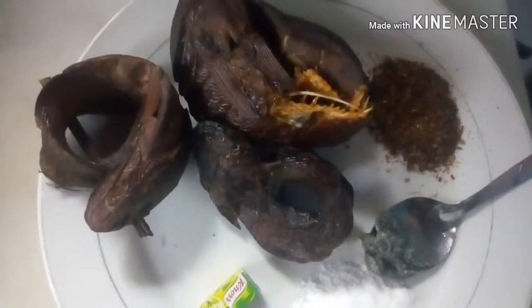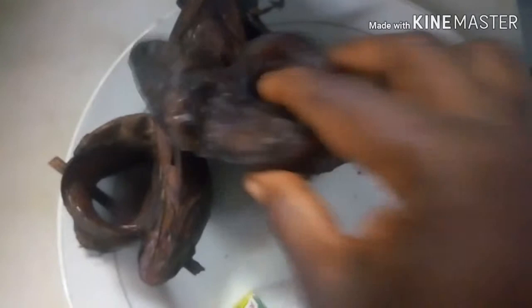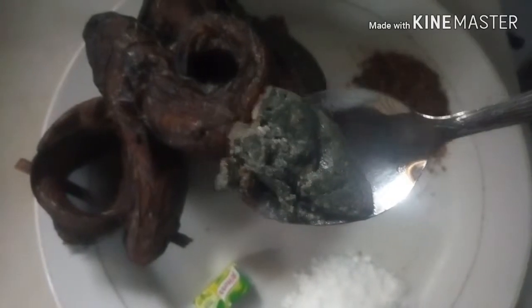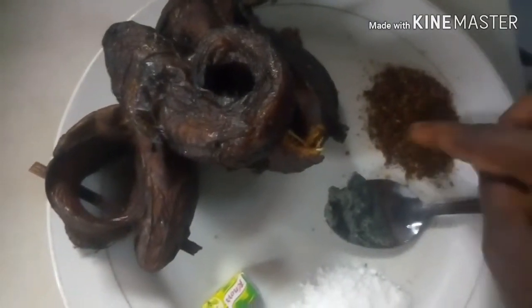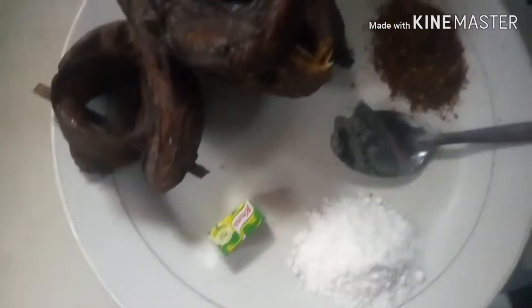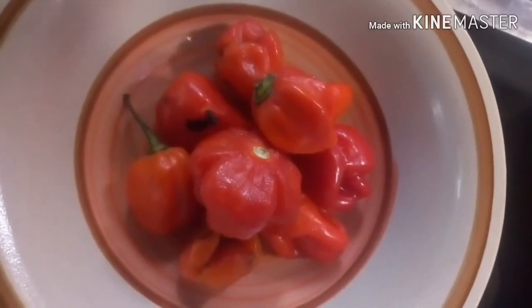This is palm kernel oil — it will act as the base for the soup. I also use some dry fish — I don't know the name of this one — dry fish. I also use ogiri, locust bean.